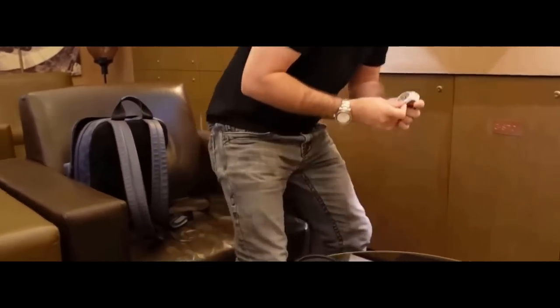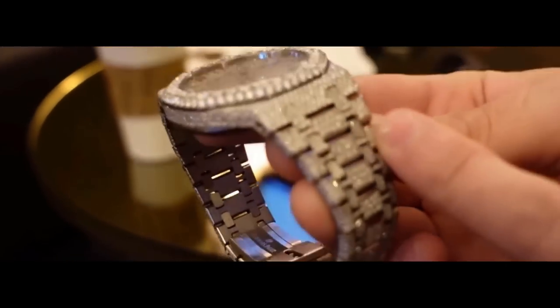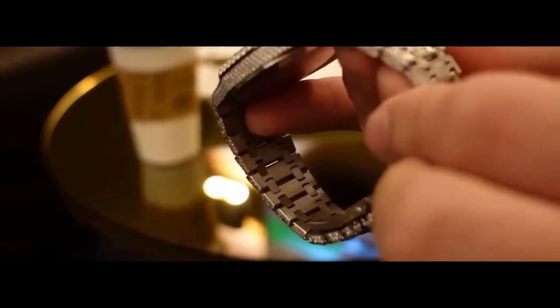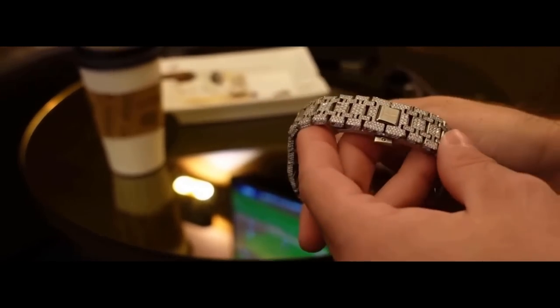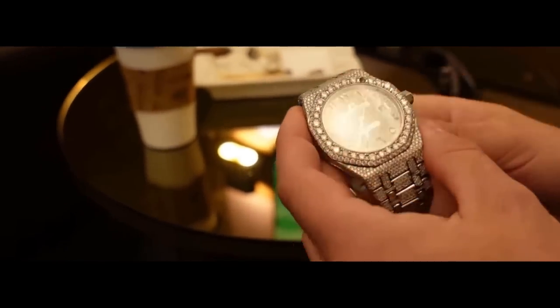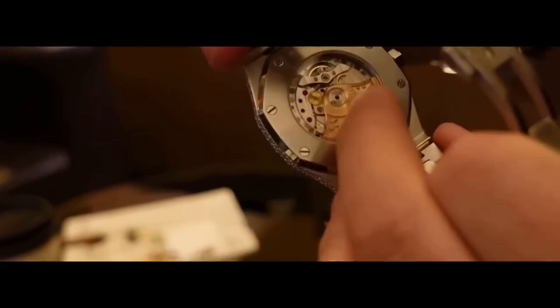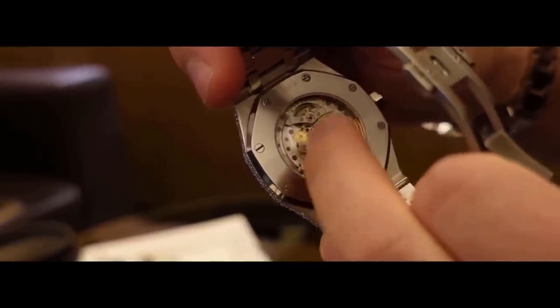It's missing so many diamonds too - it's crazy. This is a common problem with aftermarket jobs - you can see they're missing, missing, missing, missing, missing. It's just cheap work. These things will continue to fall out the more he wears it, so be careful who you buy from online because you may get burned. This thing clearly has a Chinese movement. Look at the balance - if you go Google the balance on a 15400, make sure you always look at this part of the watch because the balance wheel is always a giveaway.